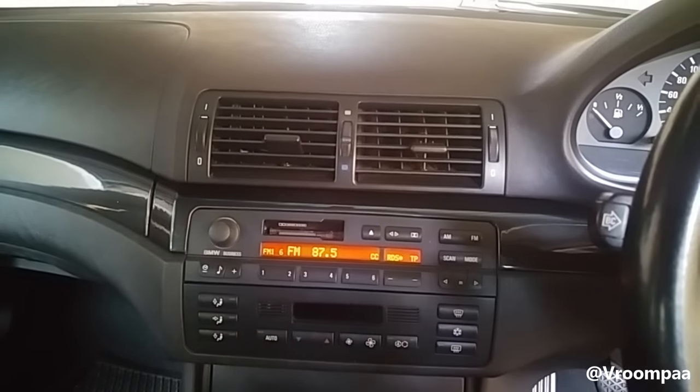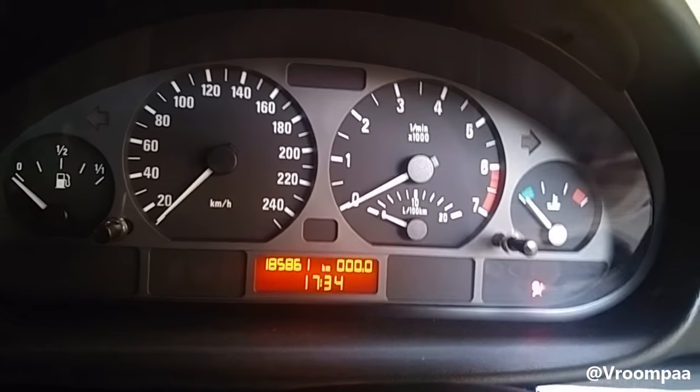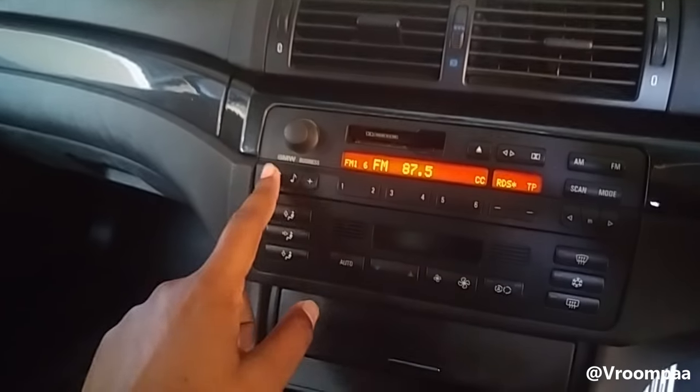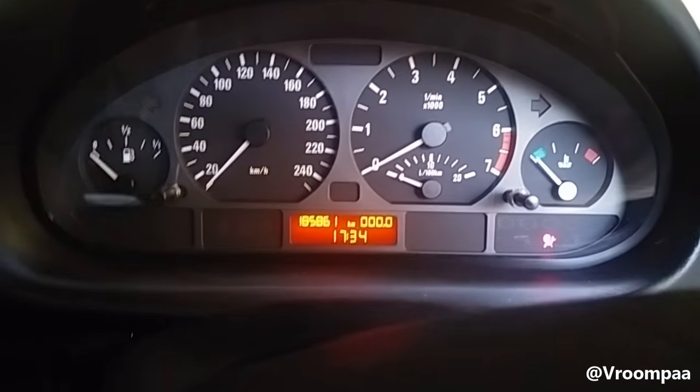I just removed the battery terminal from my BMW E46 and I want to show you how to set the clock, because I know a lot of people don't actually know this. It's currently 1845 but as you can see the clock is wrong.